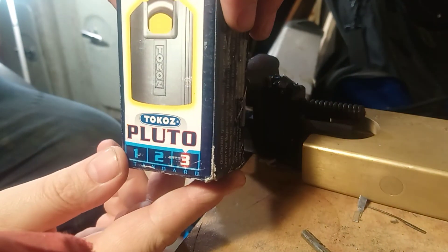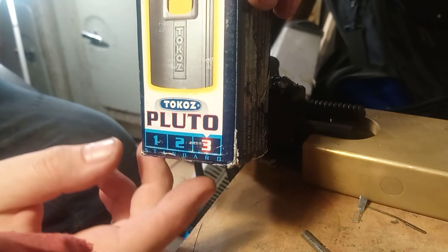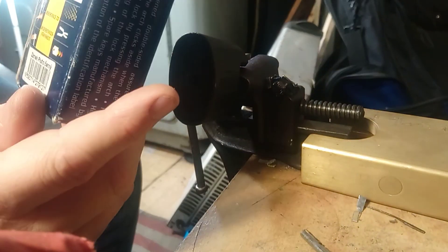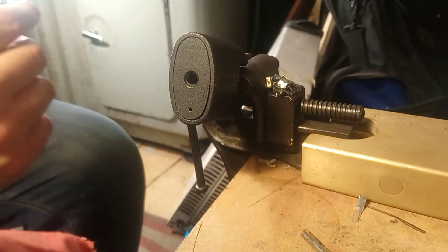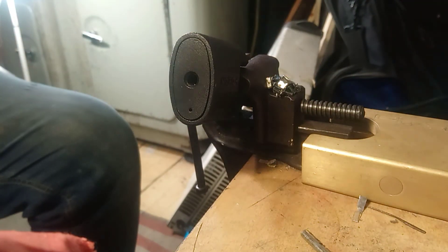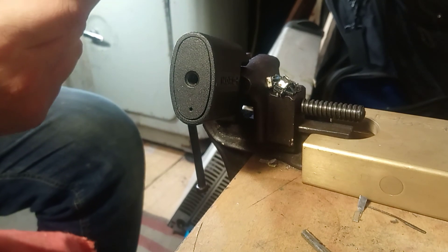The Tokoz Pluto — 3 out of 3 security on the box. What does that mean? You get 3 keys with it? As it happens, you do get 3 keys with it.